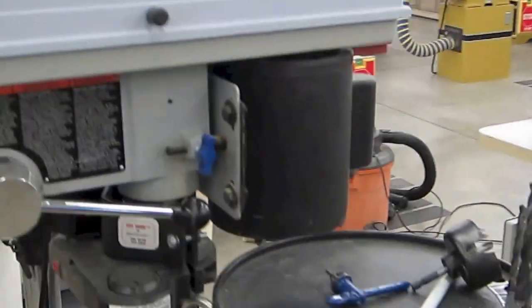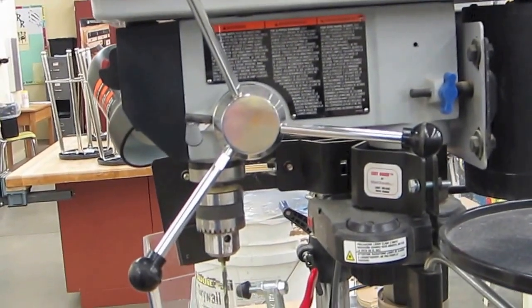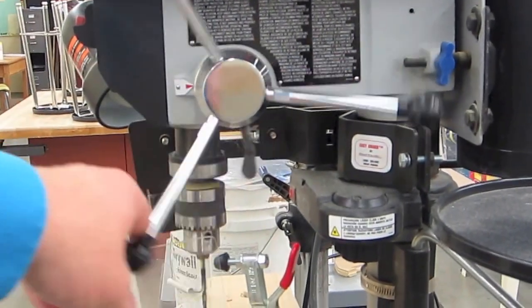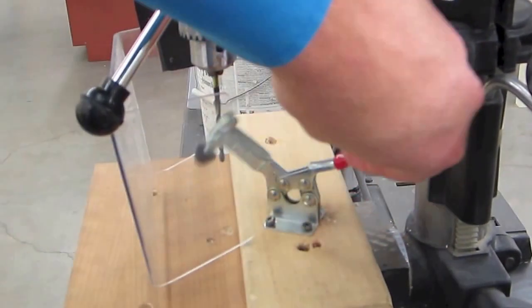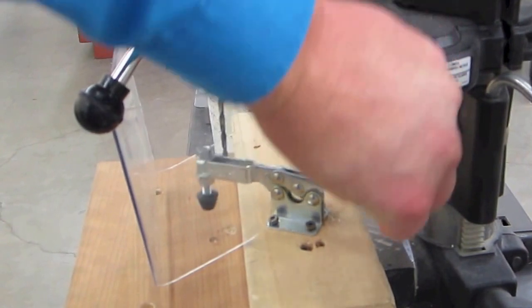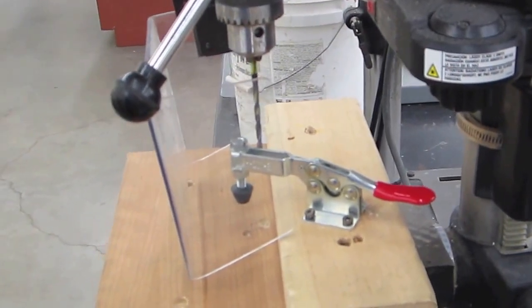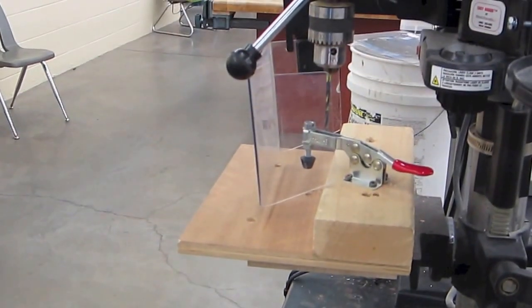The other thing on the drill press is this part right here - this is the feed lever. As I rotate this forward, the drill bit goes down. Then we have the clamp. The clamp is what holds our board while we're drilling, so we don't have to worry about holding it and getting our fingers caught up in the drill press. We've got our board all done, so let's get some holes drilled.